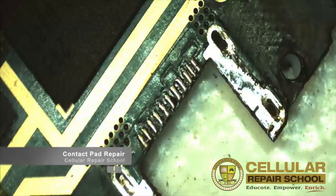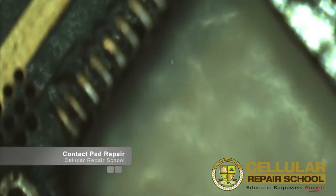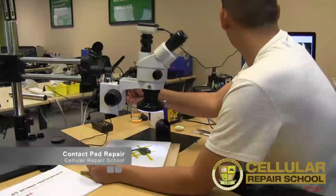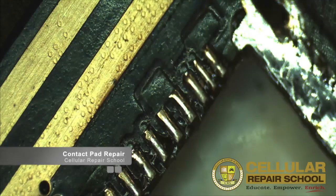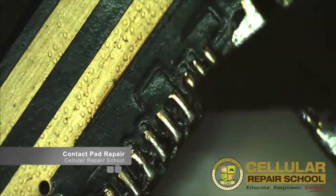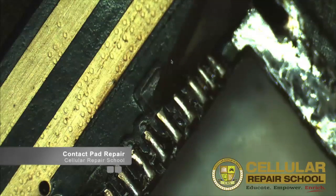Let me zoom in a little bit so we can actually see where we're working, and let me adjust the focus here. I'm just going to pick a random contact pad to reenact it breaking off. Let's choose this one — I'll cut it with my razor blade here.